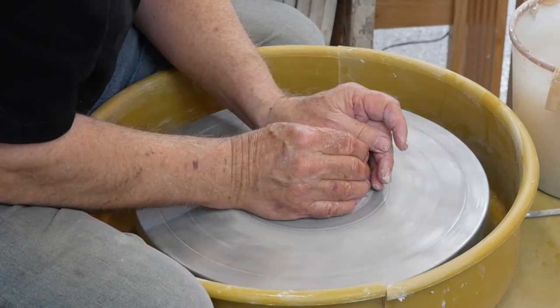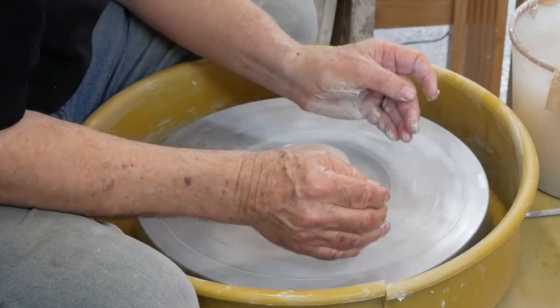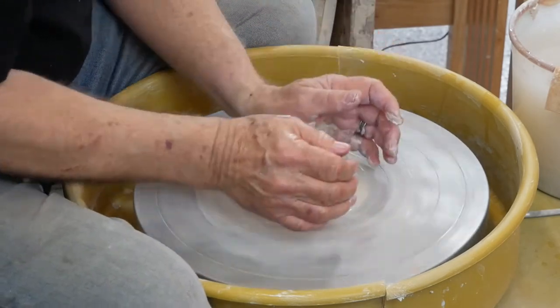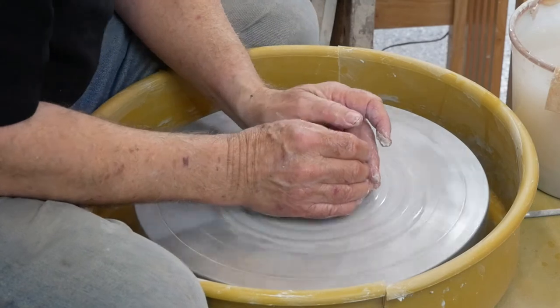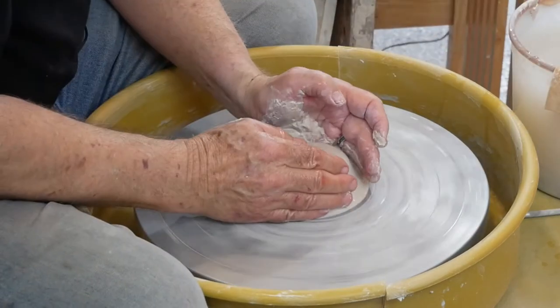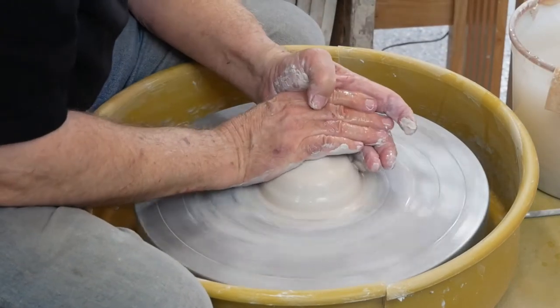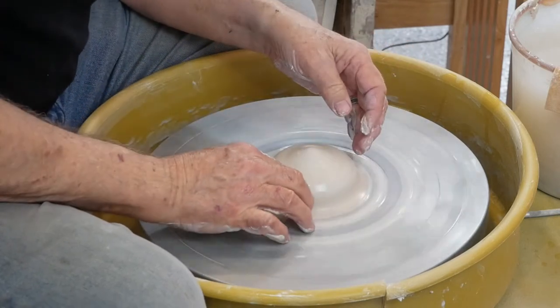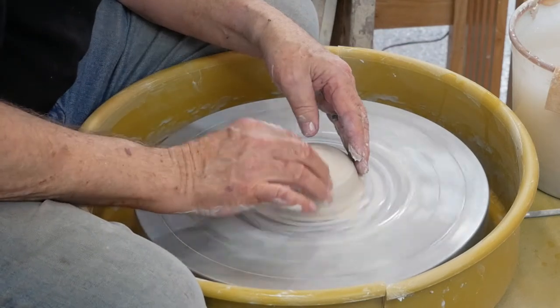Hold still, relax, let go. The yellow of my hand is here, here, and here. I'm going to just round this off and get a nice hump of clay.